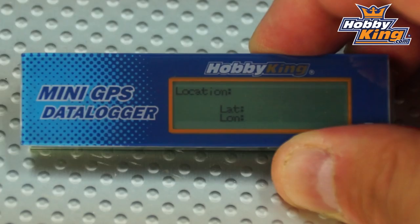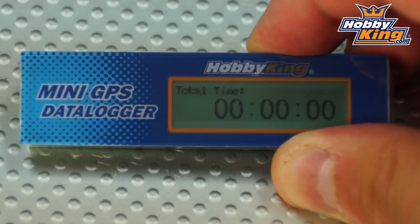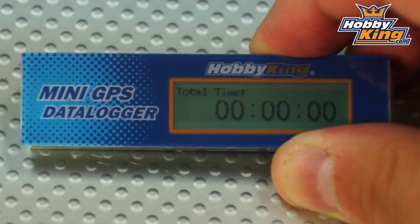The first thing you see is location, which will show your current latitude and longitude and log that information throughout your flight. A simple press of the button takes you to the next menu: total time, which logs your time from when you initialize the device until you land your model.